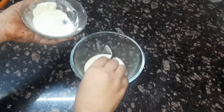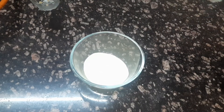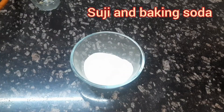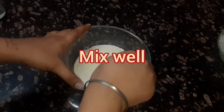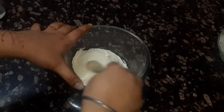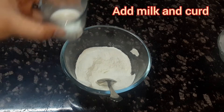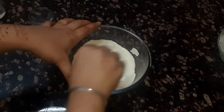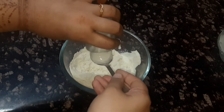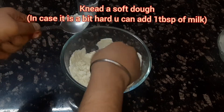To make our gulab jamuns, add in milk powder, refined flour or maida, suji, and baking soda — mix it well. Now we will add in milk and curd. When you knead this dough it might turn sticky, because when you add curd or milk to the milk powder it releases some amount of water.